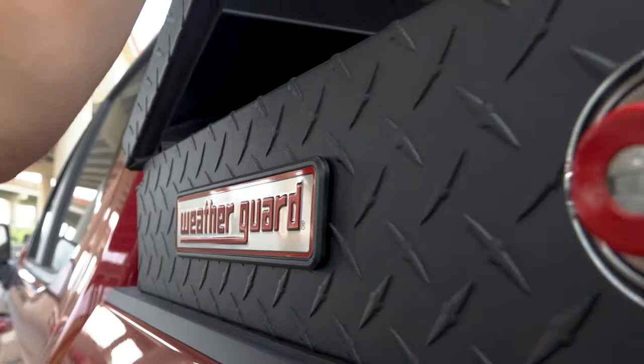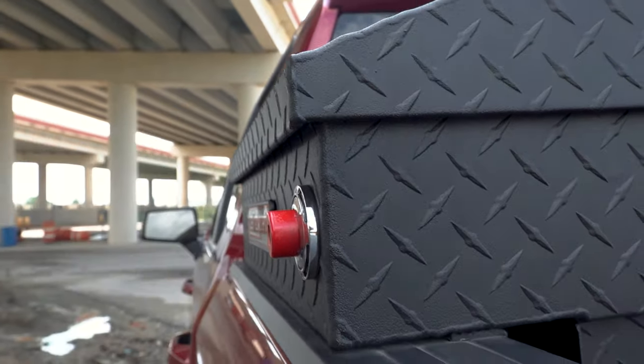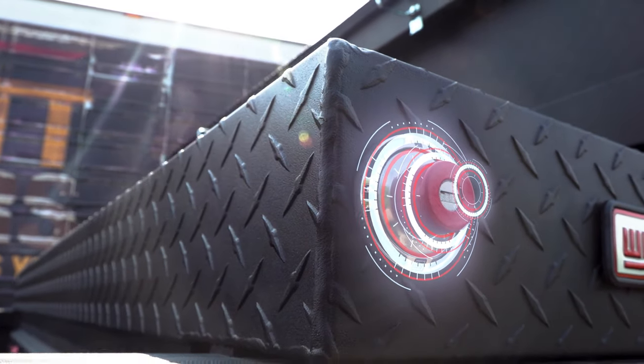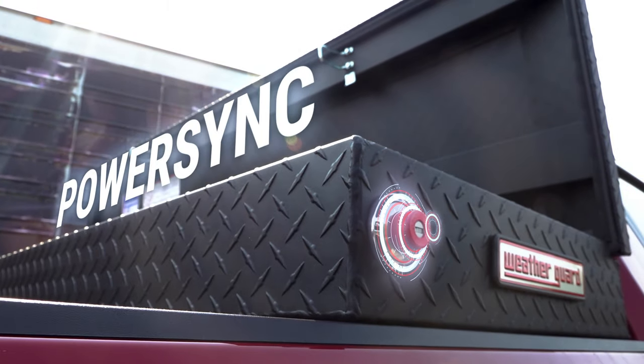Another neat feature about this tool box is the one key simplicity that allows you to code multiple boxes on a truck or an entire fleet to the same key. Or if using a physical key is too old school for you, Weather Guard offers an optional add-on that makes this tool box power sync compatible, which means the interior lights and keyless entry can be controlled remotely.